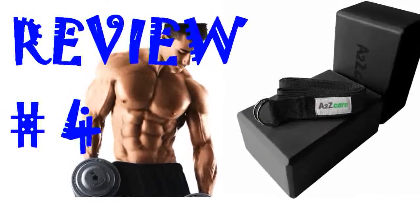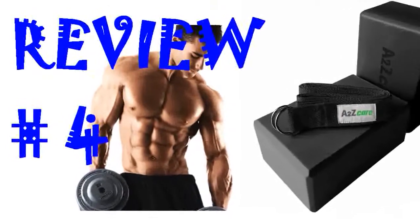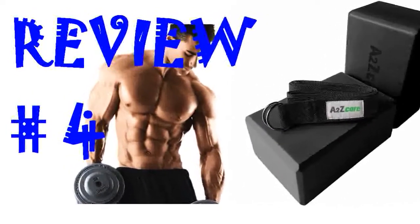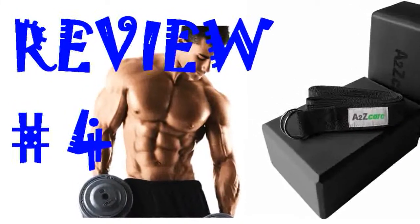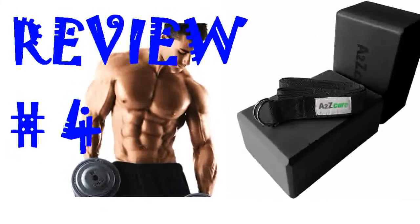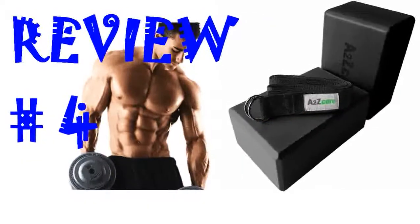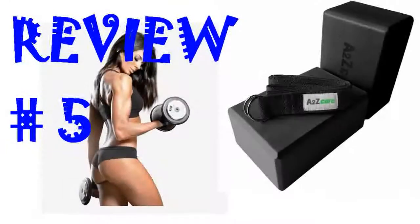I had to buy blocks and a strap for a yoga class and checked at a couple of stores without finding much selection. Of course Amazon had the best selection and I love the bright purple color and the price of this set. The blocks seem sturdy and the right degree of softness. They came just in time for my weekly class. Super useful.